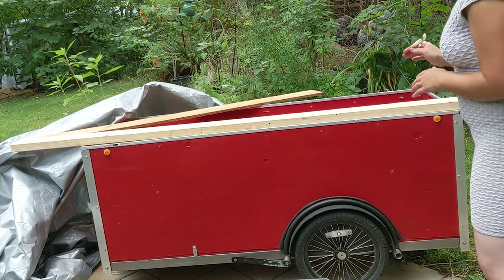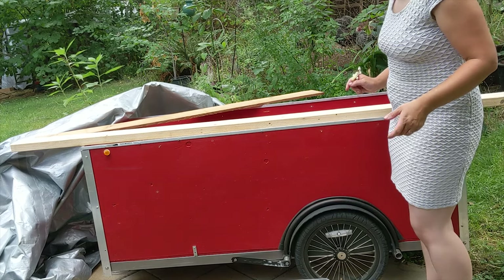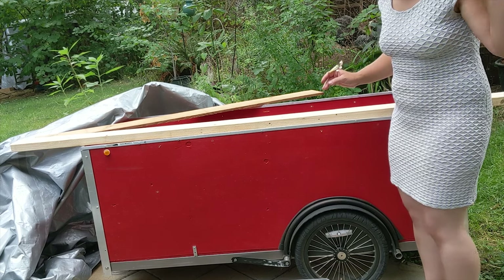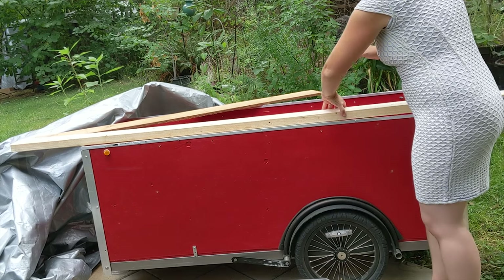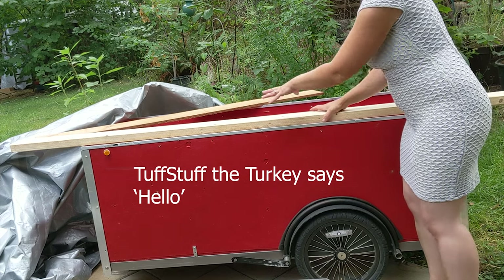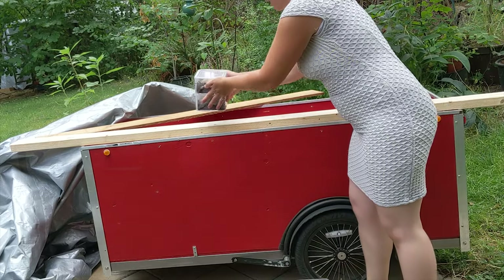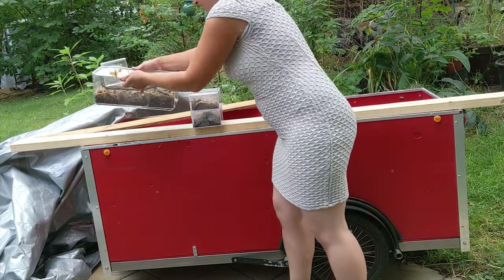We are working with the idea of taking a bike trailer that's mobile either with handles or on a bike, and is also small enough to be put in a bigger trailer to be transported further away. And then once in place we're going to have a section that falls down onto it.